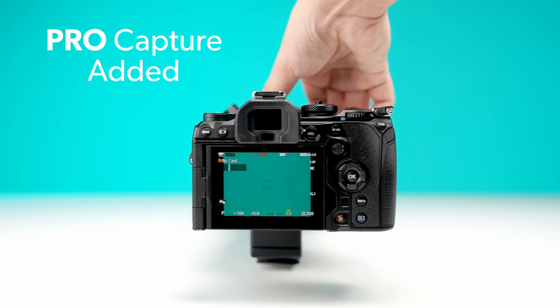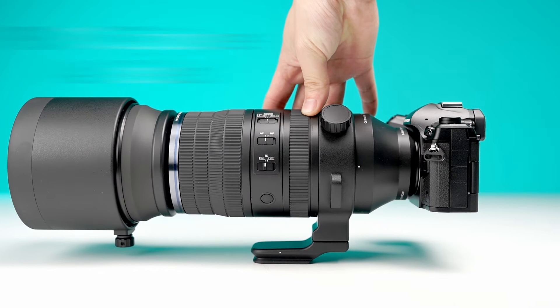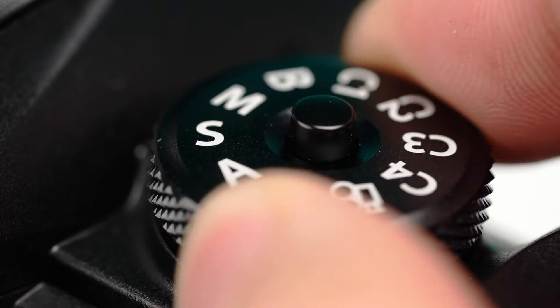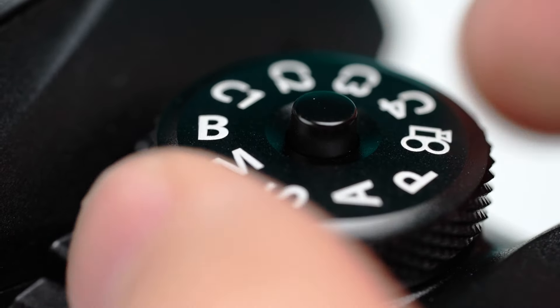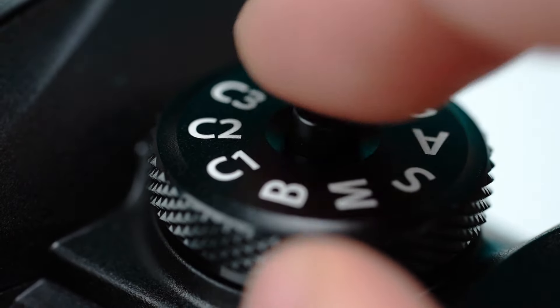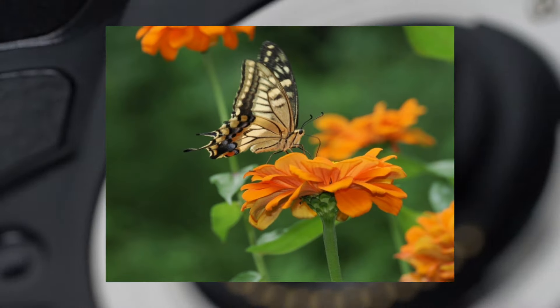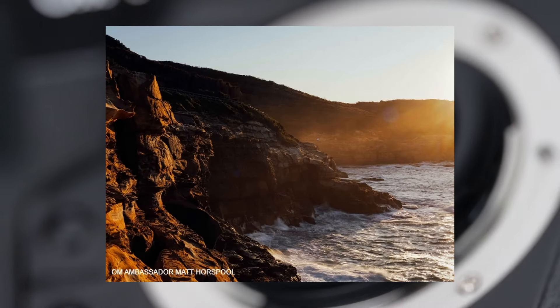OM's Pro Capture feature has also been added, allowing users to initiate recording during the moments right before fully pressing down the shutter. Recording actually begins when the shutter is half-pressed, ensuring that you never miss your shot. Overall, this camera is definitely built for people on the go. Its form factor and incredible performance makes this a fantastic camera to take on any and all of your adventures.